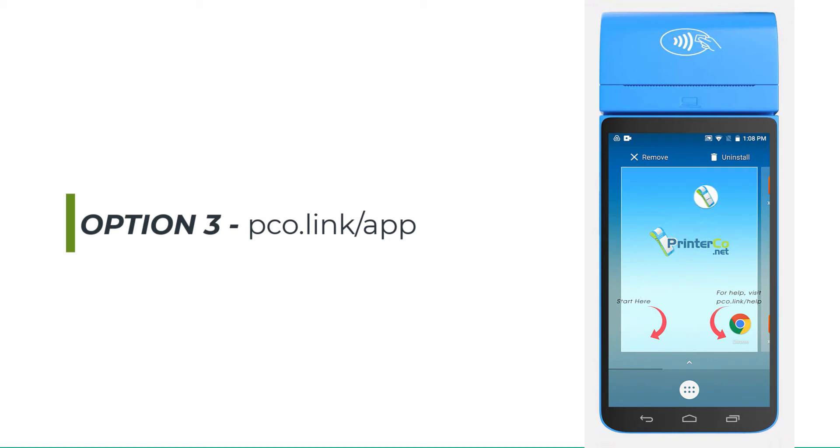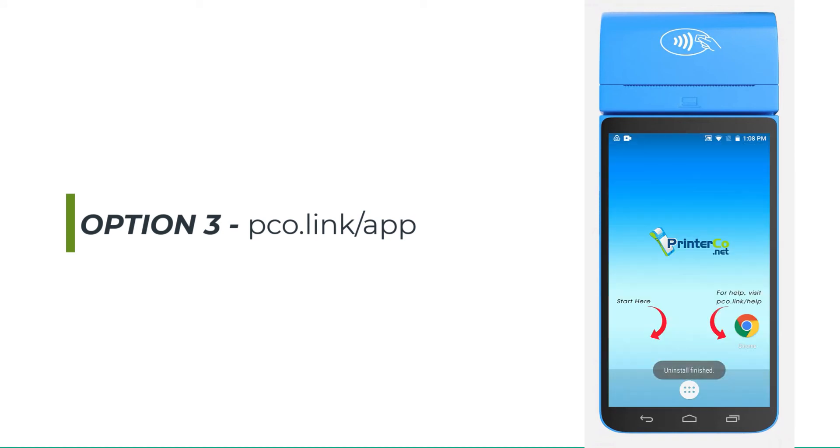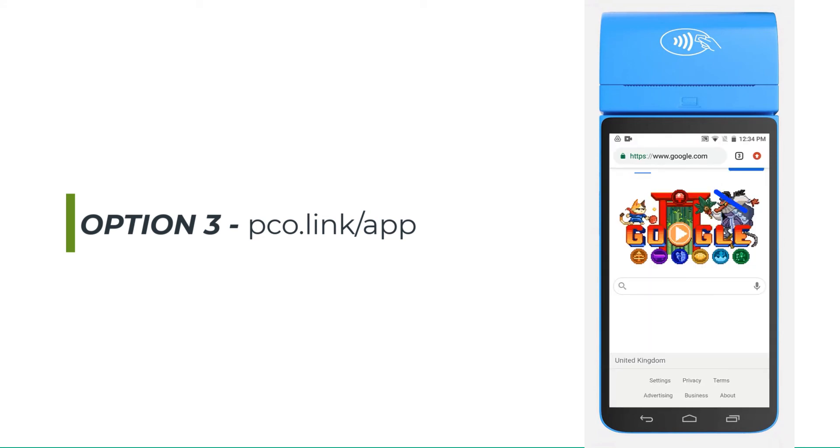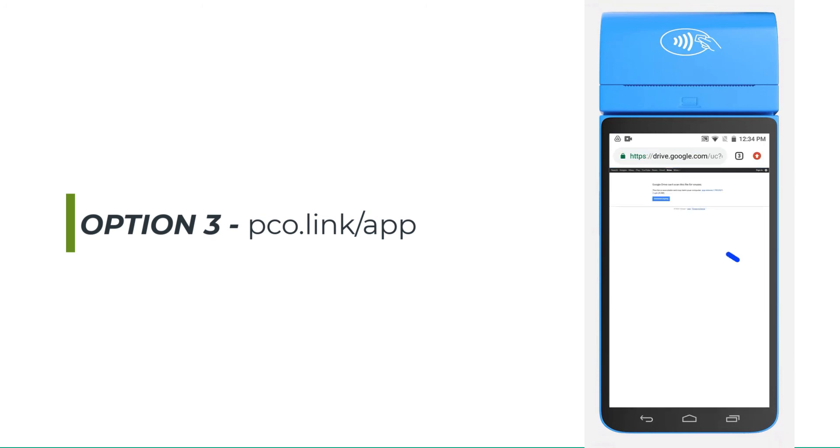You can do this by holding down the app icon and then dragging it to the trash icon. Next, download the latest PrinterCo app by using the direct download link, pco.link/app. Once the APK file has been downloaded completely, you can go to your downloads folder and start the installation.